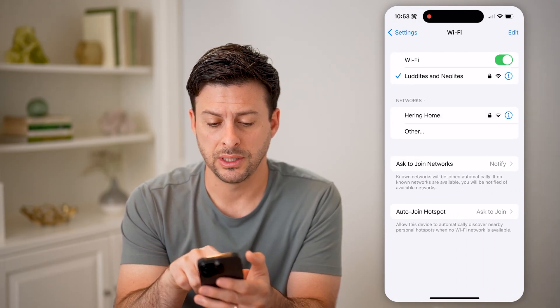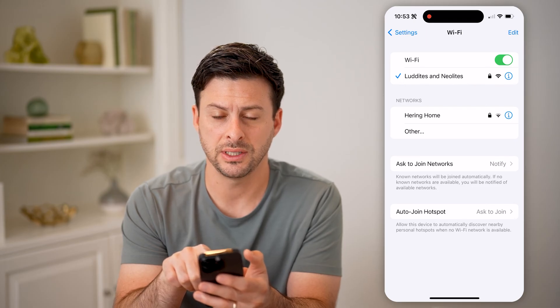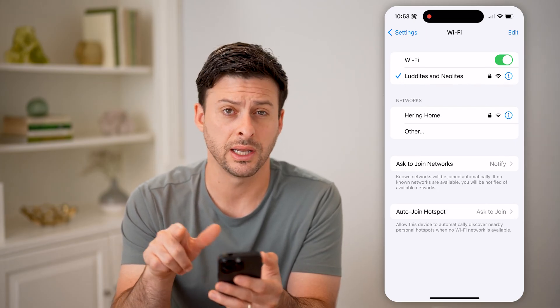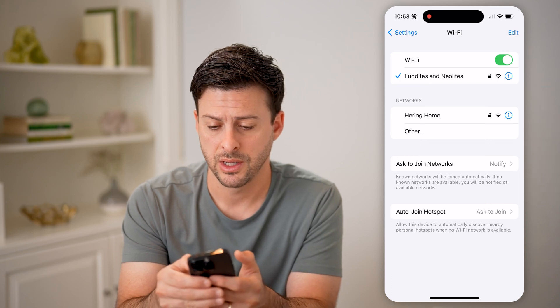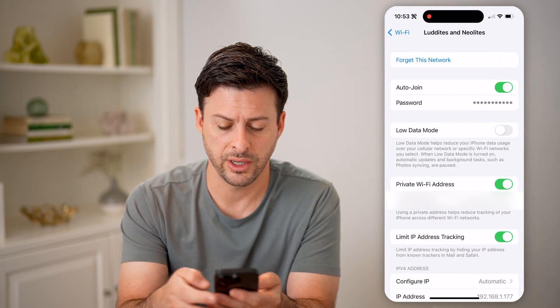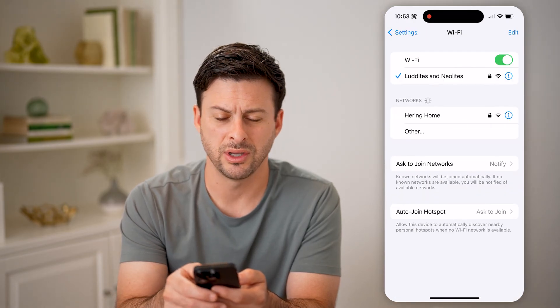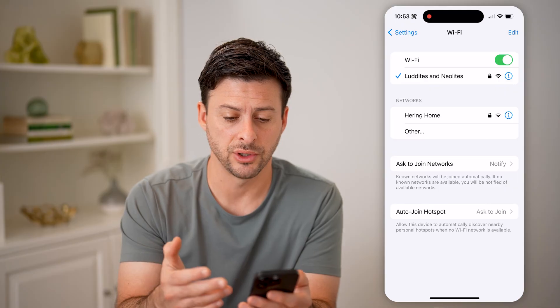Right next to where you can see this Wi-Fi network, you can see there are three bars indicating I have pretty good signal. I can tap the little eye icon and you can see more information about it. You can also look at other networks and see those don't have quite as good of signal.